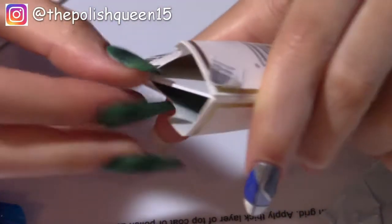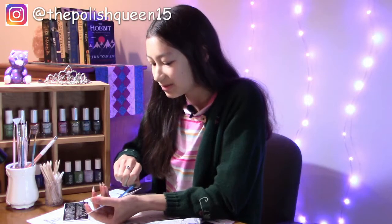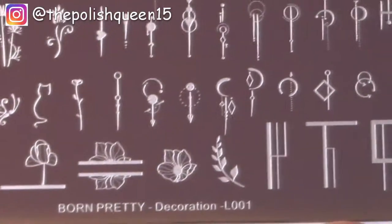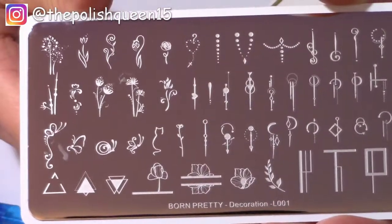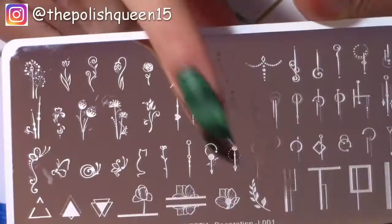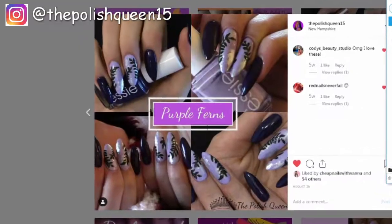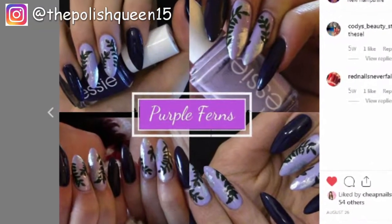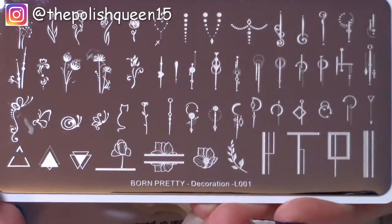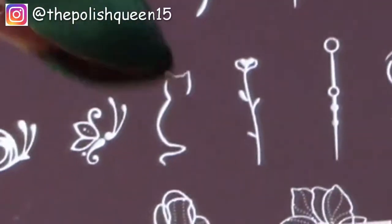And this is another stamping plate — this one is called Decoration L-O-O-1 and it has some really fun designs. It has some really cute flowers at the top. What I'm really having my eye on is this really cute fern down here, because I have a mani on my Instagram that has a fern and they were kind of hard to draw. So if I could get this to work, I could just stamp it on — that'd be so much easier. And there's a really cute kitty right here.